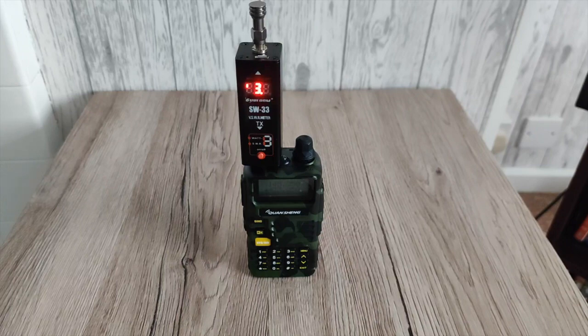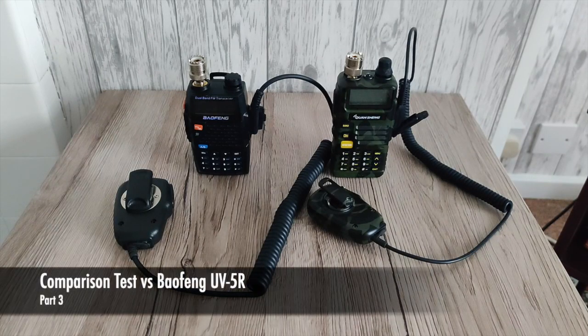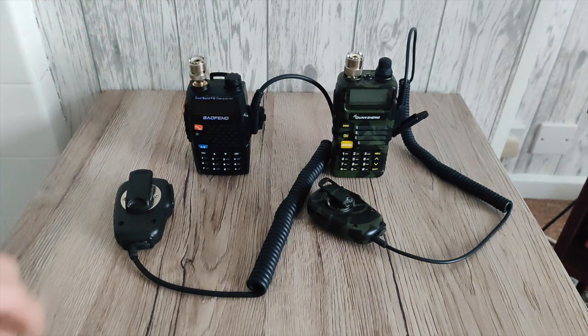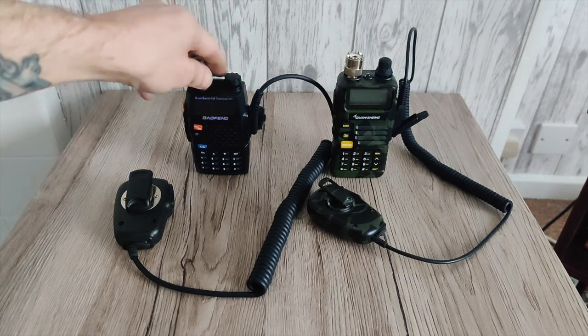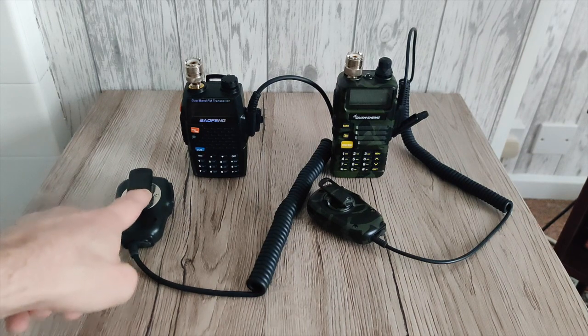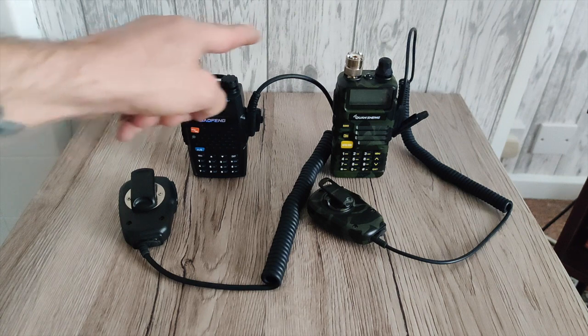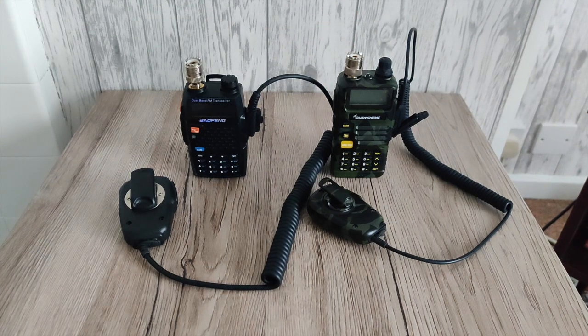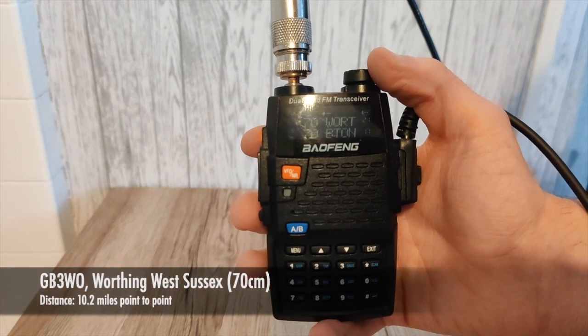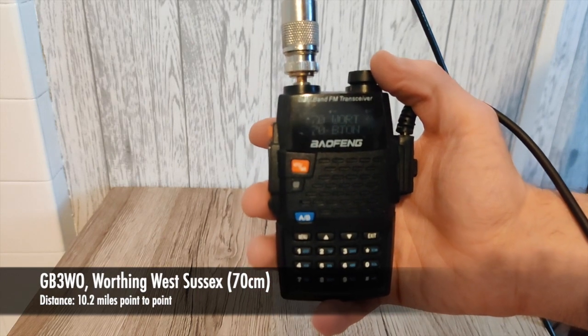Now I'm going to do a quick comparison with the UV5R. On the left we have the UV5R from Baofeng — I think this is the fourth or fifth gen, the Black Knight edition with the inverted black screen. On the right we have the new Quan Cheng. To make it 100% fair, we're going to use the same speaker mic with the same connectors, and the exact same antenna out on my balcony, which is a Hamking SG-7900 — a mobile dual-band whip.